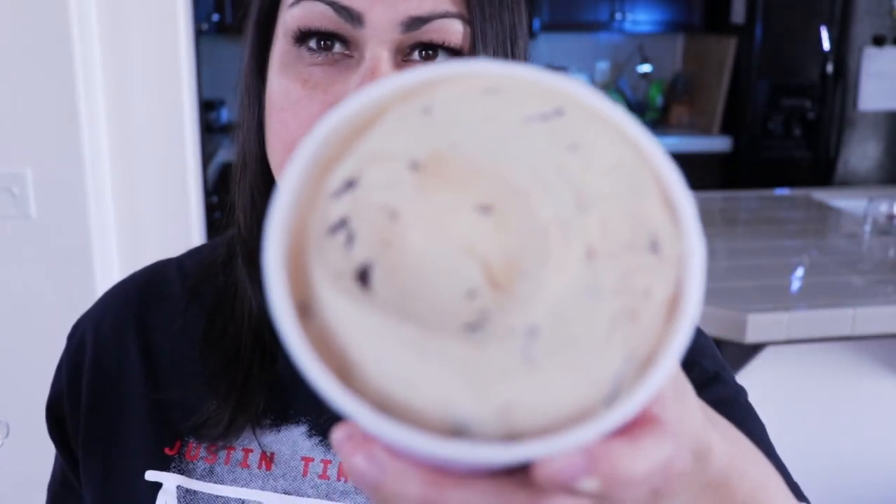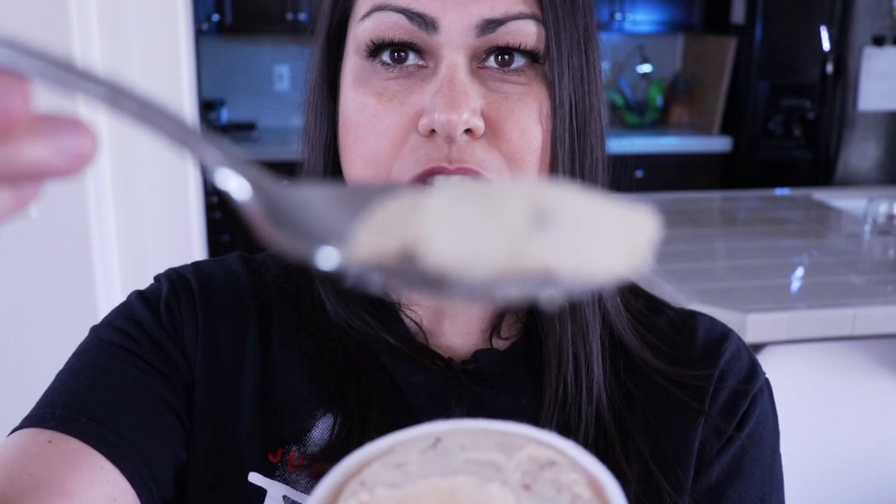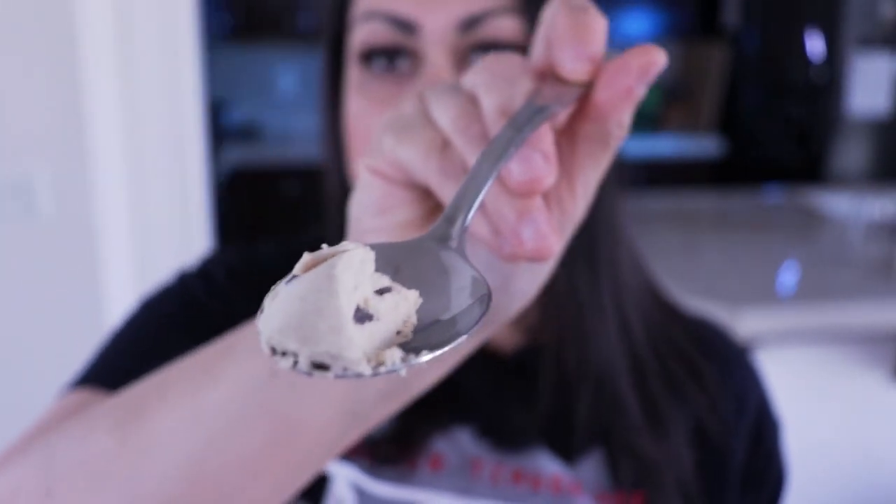It smells really good! The chocolate flakes in there are tiny — kind of like what you'd see in a mint chip ice cream — not big chocolate chips, just little flakes. You can taste a little bit of the erythritol in the chocolate, but it's okay. I'm going to give this a four out of five.